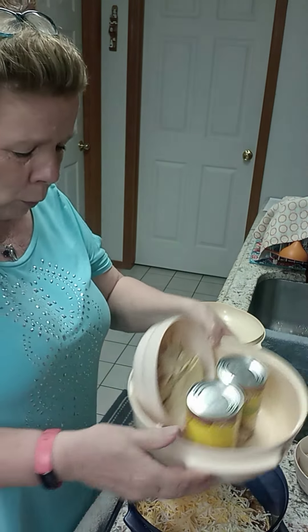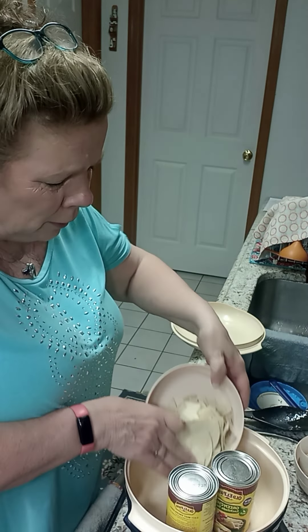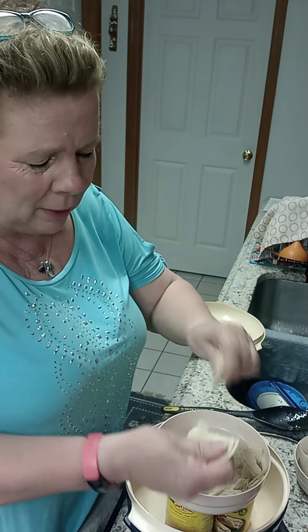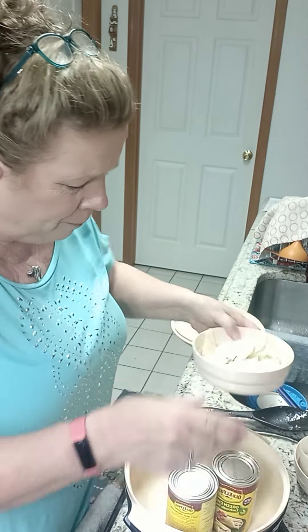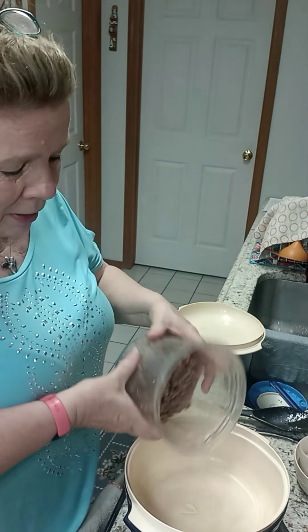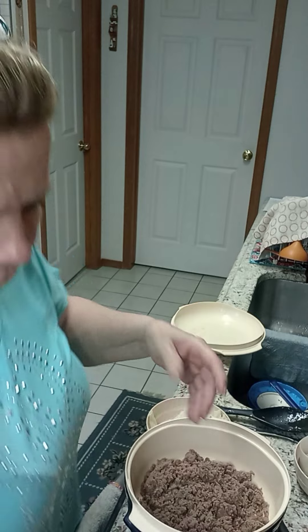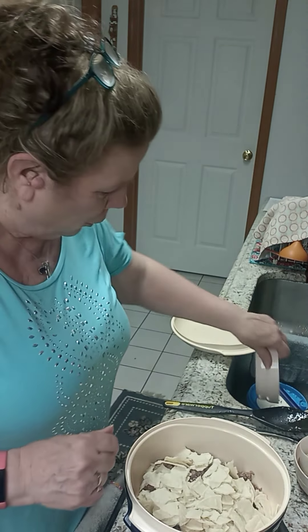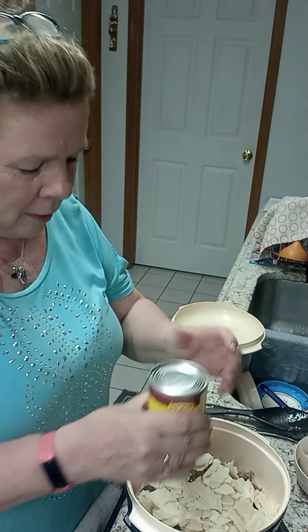Now in the middle we're going to do our enchilada casserole. I'm using the one-and-three-fourths quart. I just take corn tortillas — it says to cut them up but I just tear them up like so. I have my ground beef that I ground up in my chopper, and then I'm going to add the corn tortillas.